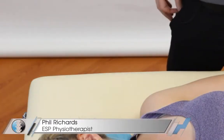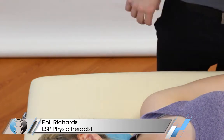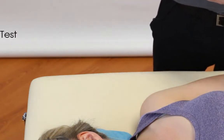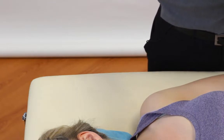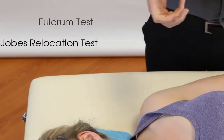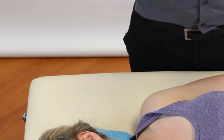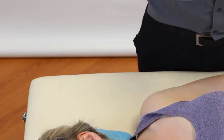Hey guys and welcome back to Clinical Physio with me Phil Richards. In today's video we're going to be going through the anterior apprehension test for the shoulder, which is also known as the crank test. We're also going to be throwing in the fulcrum test and Jobe's relocation all at the same time because they're so interlinked. But to start with, let's focus on the first one — the anterior apprehension test, aka the crank test.